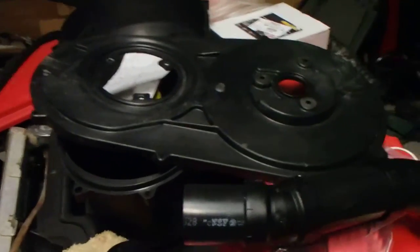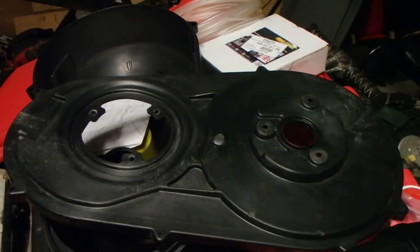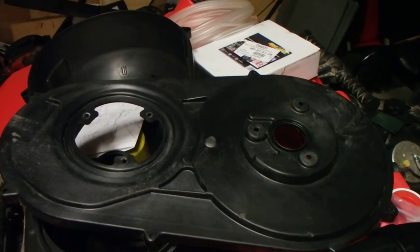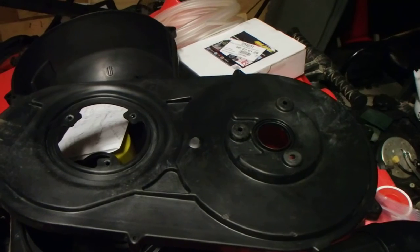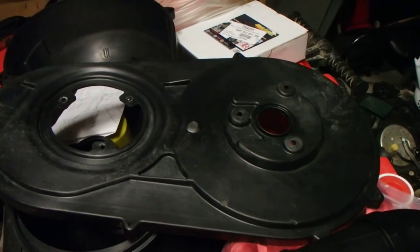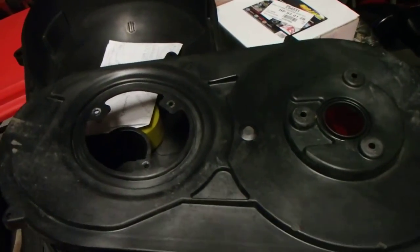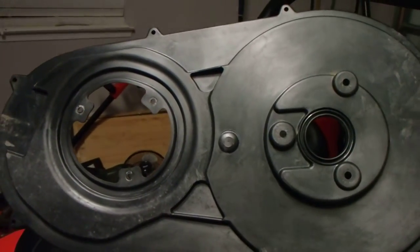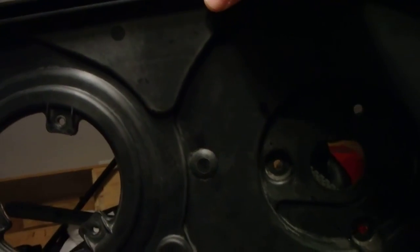I've read a lot about people putting these clutch belt covers back together and they still leak. They do it again and again and finally get frustrated and put so much silicone sealant on that you're basically making it impossible to tear apart or even reuse the parts after more than once. The problem everybody's having, it seems, is the backside leaks.